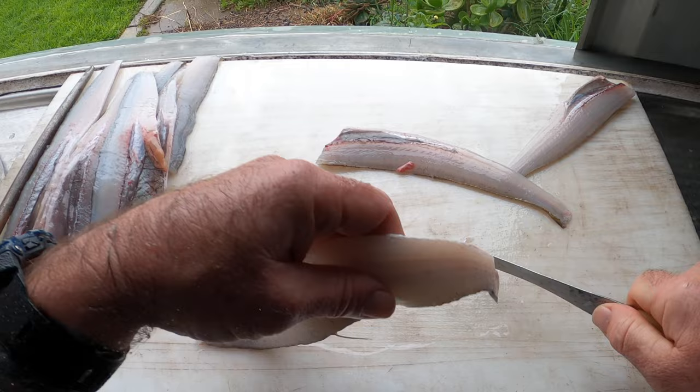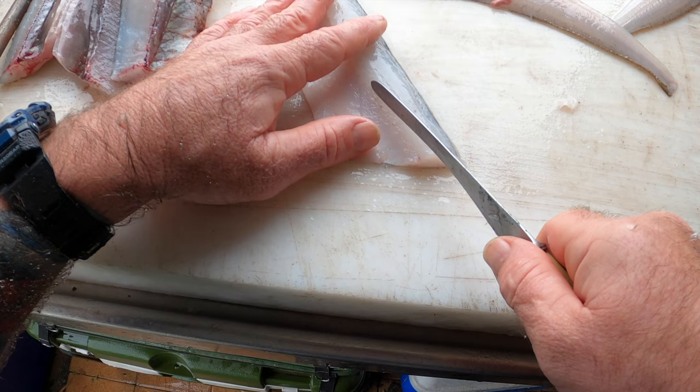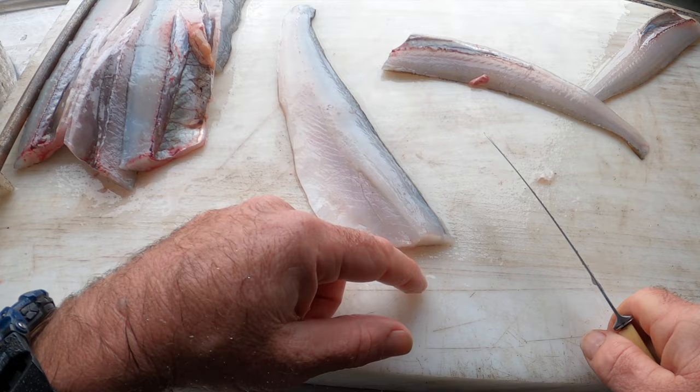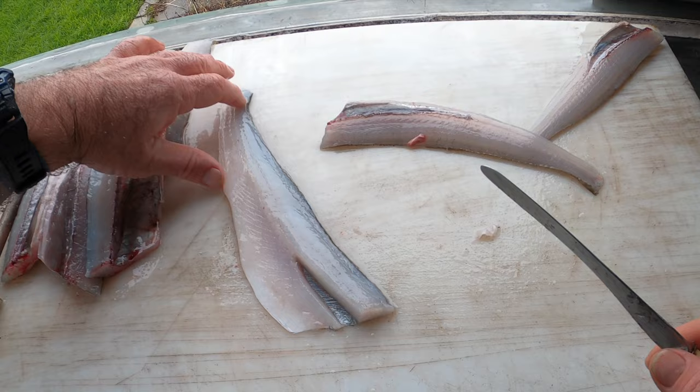Once you've done that, run your finger along — you'll feel the pin bones or the rib bones. They only go to there so you don't need to cut much out. Just do like a V on each side. I don't cut right through the skin — all I do is push my finger in and slide it out, so you've still got the skin there. That's a boneless fillet.